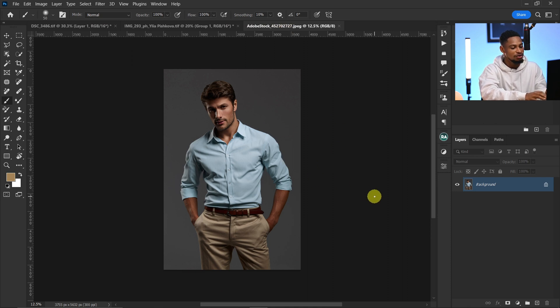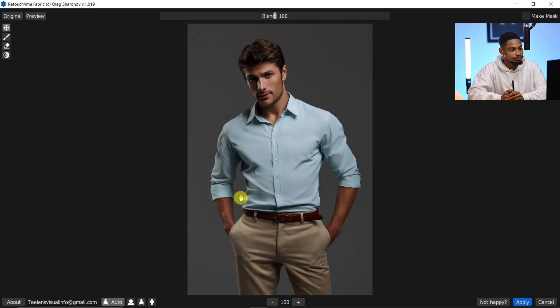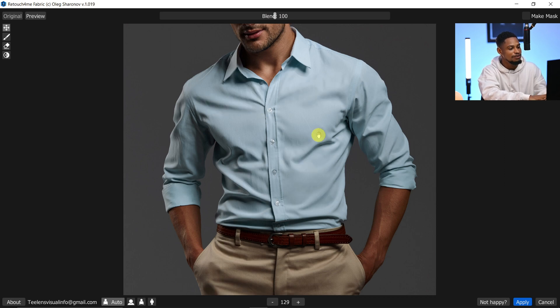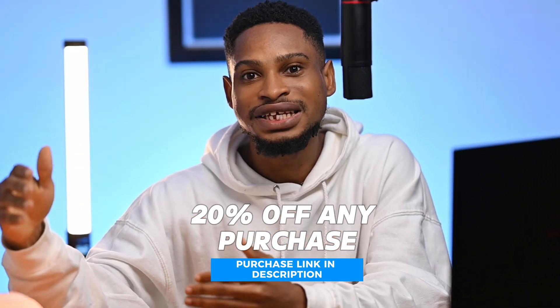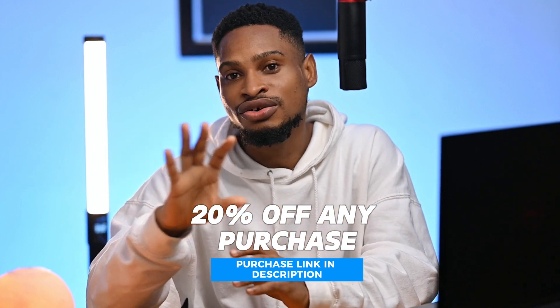To remove wrinkles from a dress, press Ctrl+J to duplicate, go to Filter, Retouch for Me, and click Retouch for Me Fabrics. It removes the wrinkles from the dress — the before and after is awesome. Use the blend slider to control how much to remove; mine is at 100. Click Apply. I highly recommend getting the Retouch for Me plugin — it saves a lot of time. Use the link in the description to get 20% off any purchase. If you want to learn how I created the Retouch for Me action, click on the video. See you in the next video — stay creative!